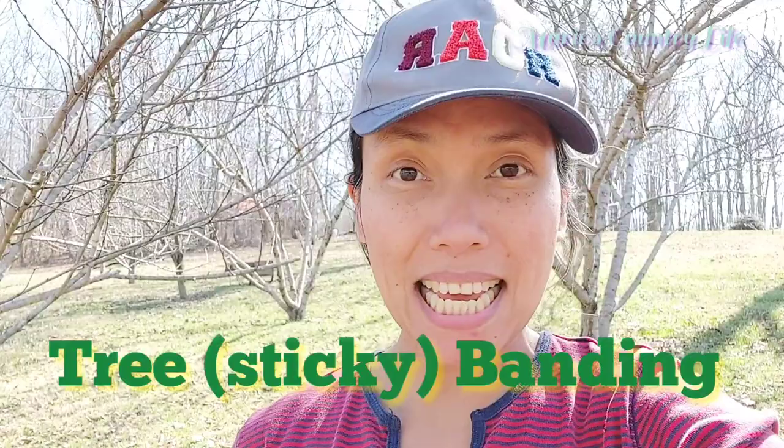Hello friends! Today we're going to do tree banding. This will be the first time that we're gonna do this on our fruit trees because we want to protect our fruit trees from being infected from the bugs — pests and bugs that are eating our fruits.